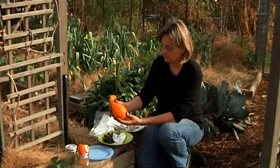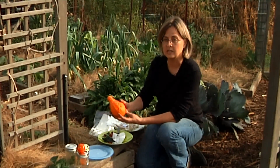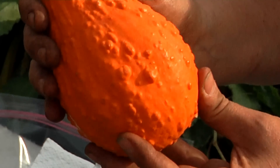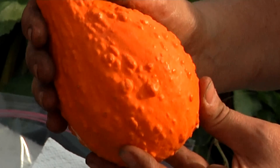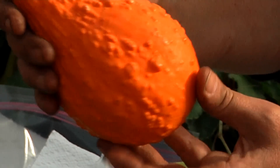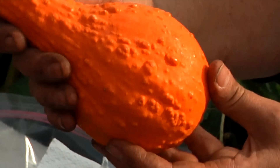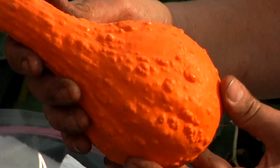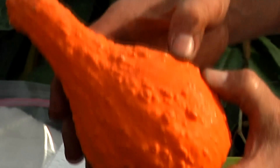The next plant I want to talk to you about is saving summer squash seeds. This is a summer squash, but rather than picking it when it was young and best for eating, we've let it sit on the vine for many weeks. It's developed a thick skin, almost like a winter squash, but the seeds are now very mature inside this squash.